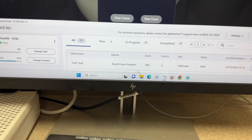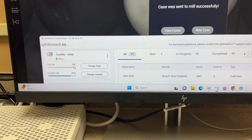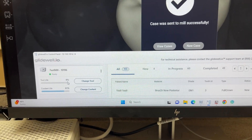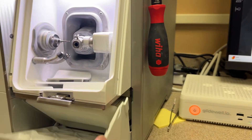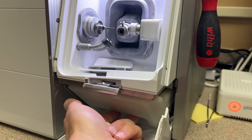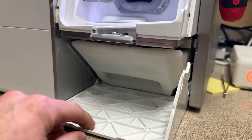Now you can see the information I get right here: the tool life is at 0% because we use a new tool for every crown, and the coolant life. Just like with CEREC and other milling machines, there's a coolant reservoir in here — this uses its own specific coolant, it's Glidewell coolant. It's very simple to fill up and you have to clean it out. Zirconia makes a lot of powder and it tells you when it's done.